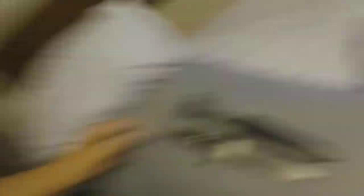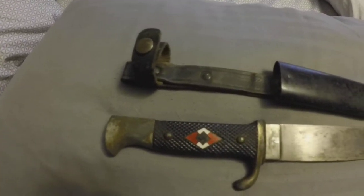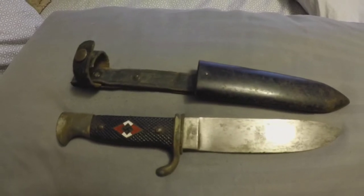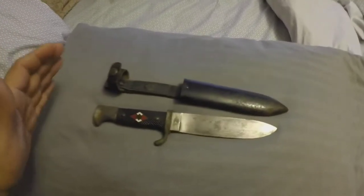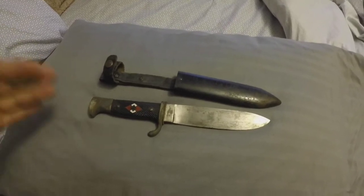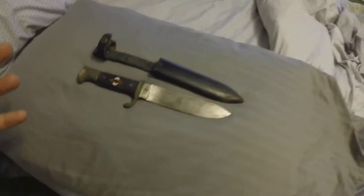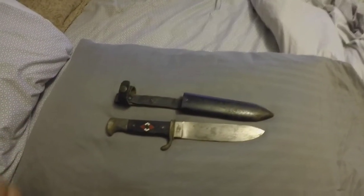This knife, along with its sheath, is actually a 1933 Hitler Youth Knife. Now if anybody doesn't know what Hitler Youth is — Hitler Youth was basically Hitler's Boy Scouts.